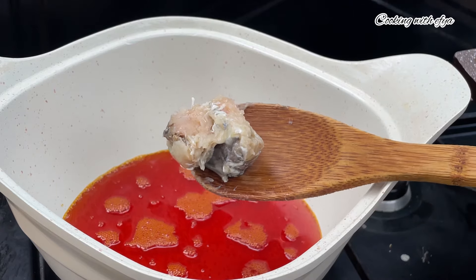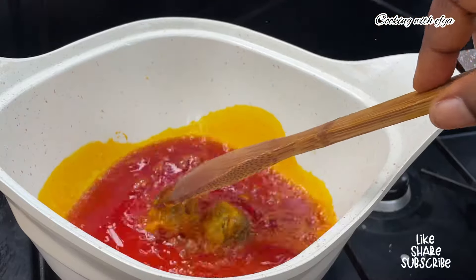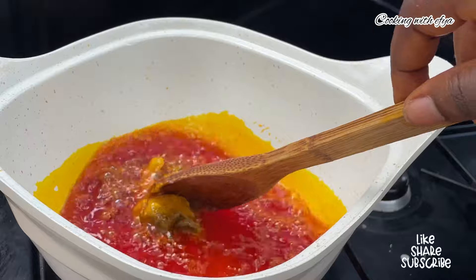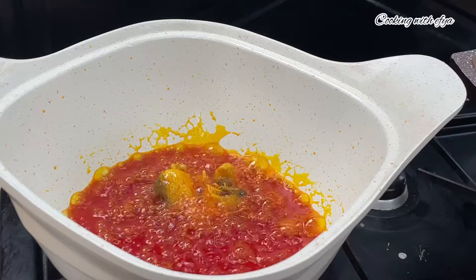If you want to make a very low-budget garden egg stew, this recipe is best for you — very, very tasty as well. I'll go in with some pepper, add some water, cover and allow it to cook. While the vegetables are cooking, I'll go ahead and start with the stew.